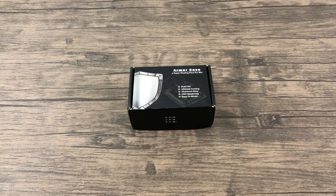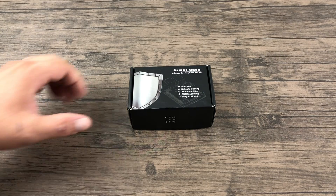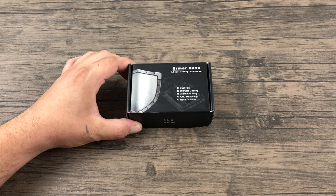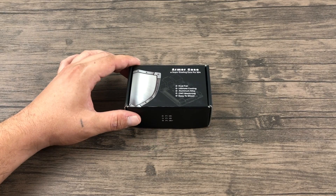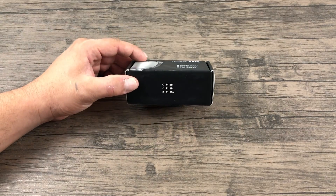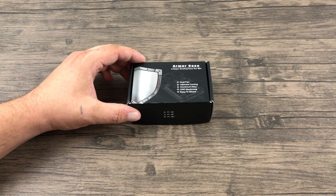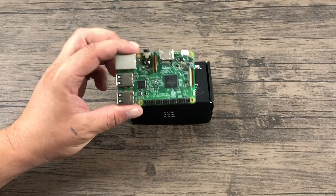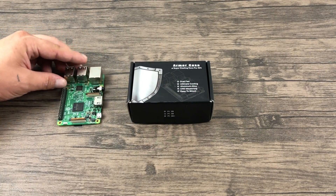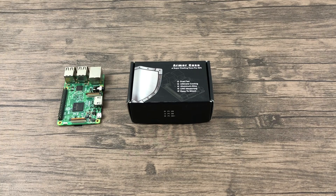What's going on guys? ZTA Prime back here again. Today I wanted to show you one of the coolest cases I've ever come across. Now it's actually not a case, it's a heatsink. There are two issues with it though. First is the price — it's $29.99 on Amazon right now. Second, it's only compatible with the first Raspberry Pi 3, not the 3B+. Either way, I still wanted to show this off. It's known as the Armor case.